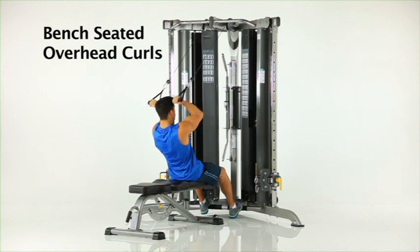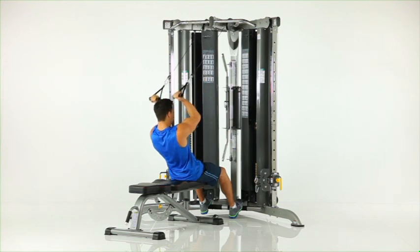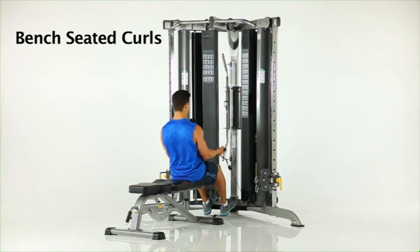Bench seated overhead curls. Sit on the flat bench facing the machine with your feet braced against the foot brace as shown. Grasp the lat pull down handles. Curl the handles toward your shoulders while keeping your back straight and elbows stable.